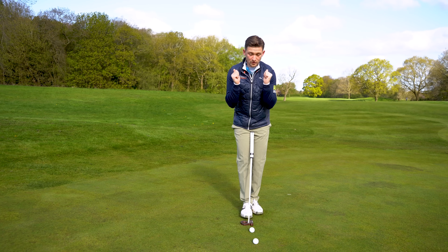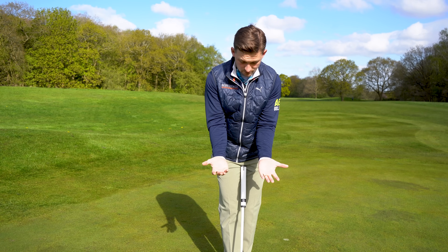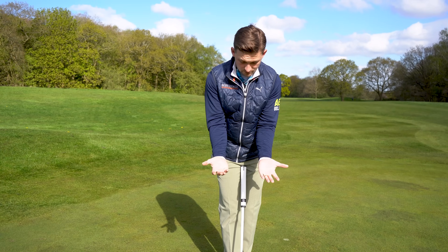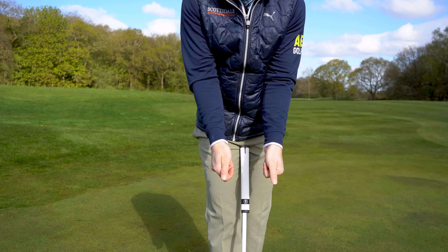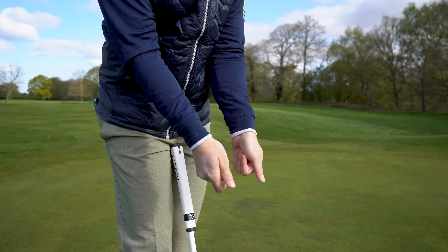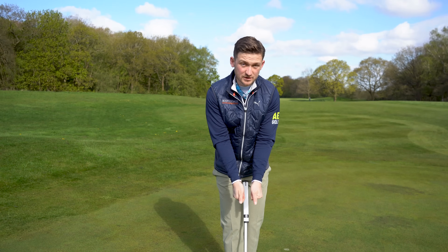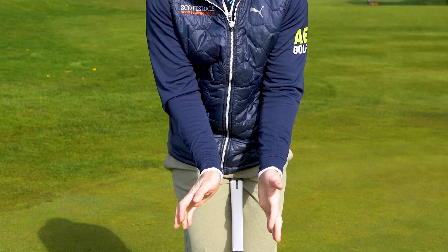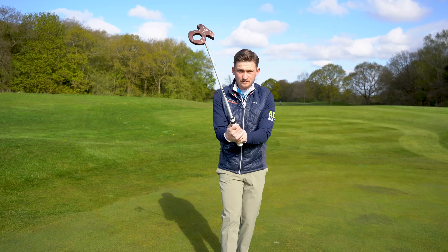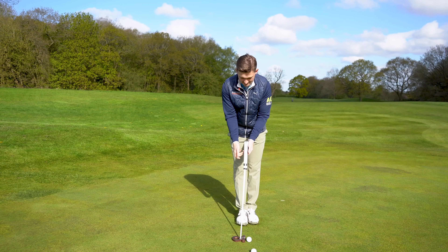So we've got our arms inside the body — point number one. We then go to point number two: we need to bring our palms down and facing, and thumbs down. As we bring our hands down, we're palms facing, thumbs down. This essentially takes our wrists out of the golf shot. When our thumbs are pointing down, there's far less movement they can make. When they're pointing up, we've got far more movement — and think what that does: more movement to our club face. Point number two: palms facing and thumbs down.